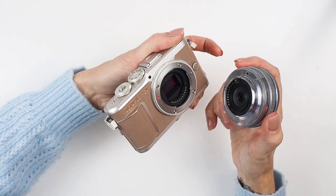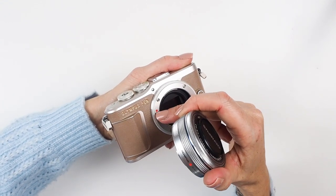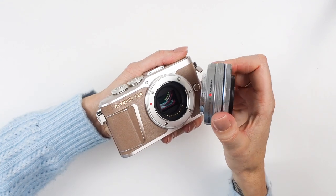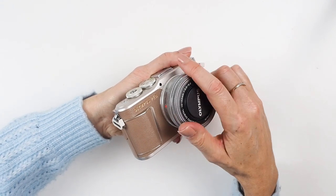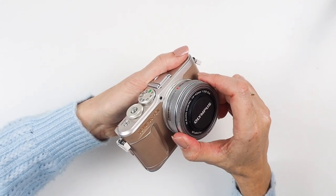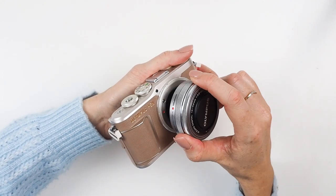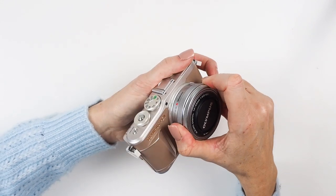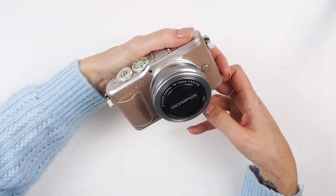To remove a lens, press your lens release button and twist the lens to release it. You'll see on the lens mount there is a little red dot, and there's also one on your lens. When putting a lens on, line up those two red dots, then twist and you'll hear it click — that's your lens on. Press and twist to remove, line up the red dots and twist to attach — it's the same for every single lens.